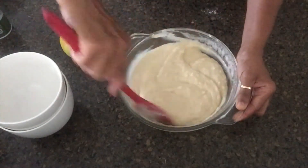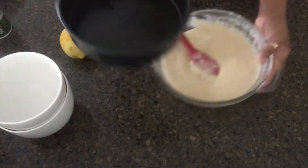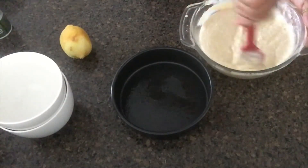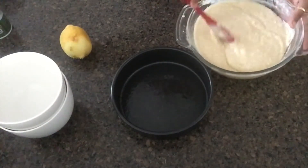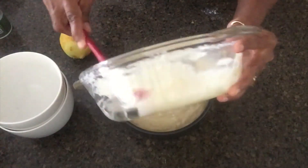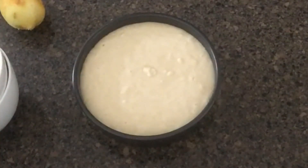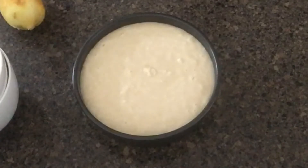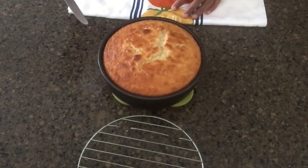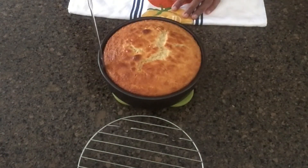It will be smooth. If you have a baking dish, it will be smooth. Preheat and bake. Use a toothpick to test the cake and keep the toothpick clean when it comes out.